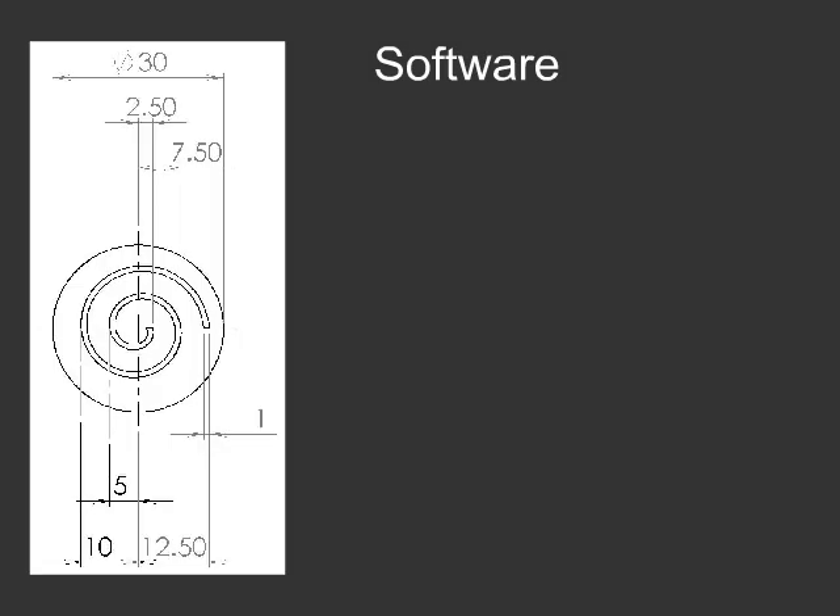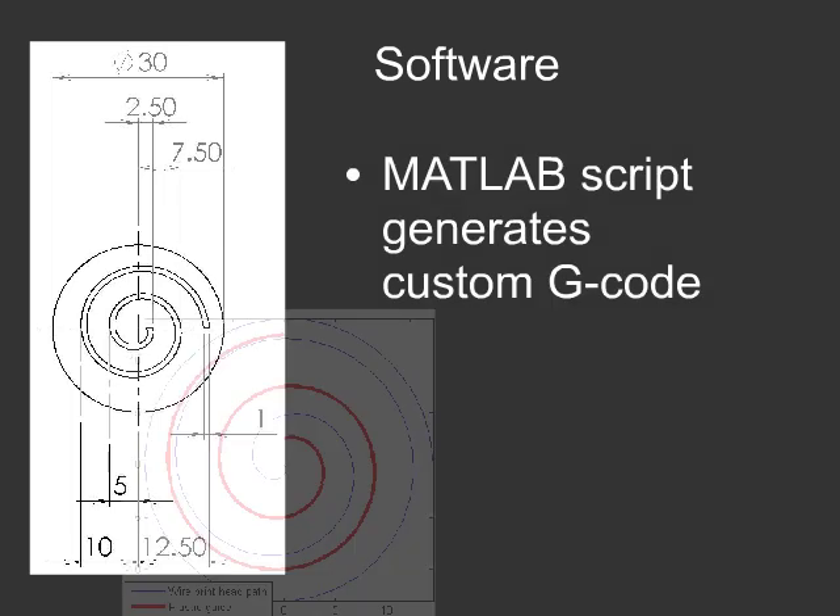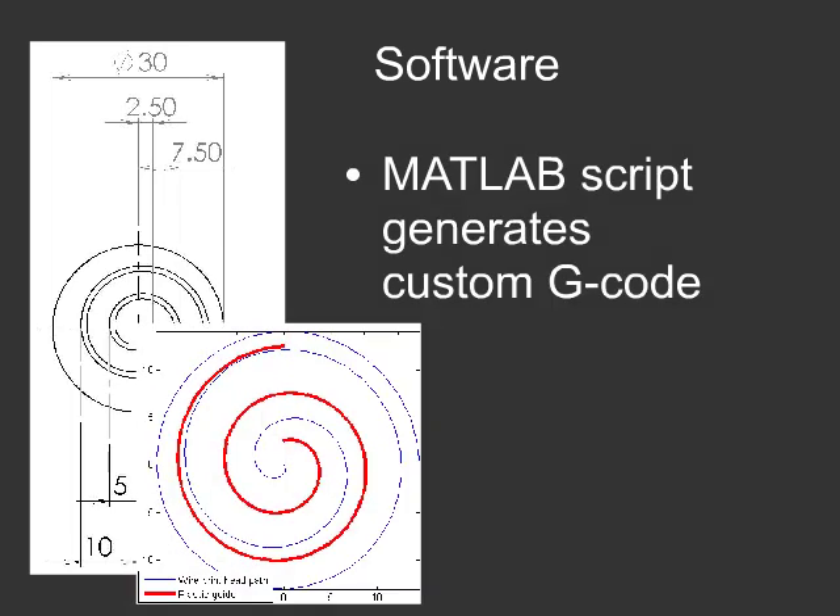On the software end, G-code is a machine tool command language that dictates how the RepRap moves to print each part. We wrote a MATLAB script to generate customized G-code for different patterns, such as spirals. This greatly reduced the effort involved in printing new designs.